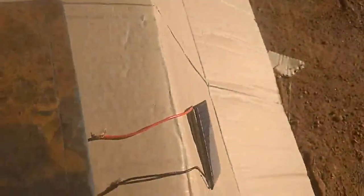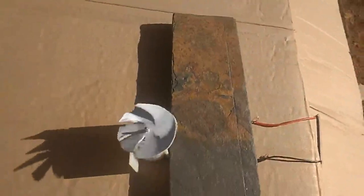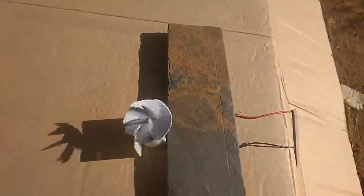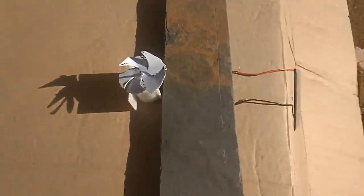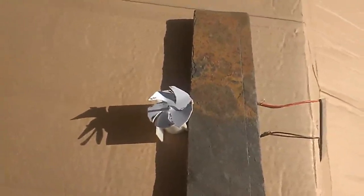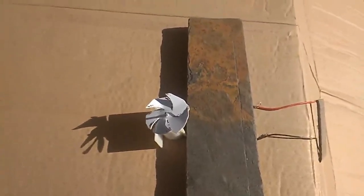Ladies and gentlemen, there was our solar cell demonstration. That's how it works, that's how we get energy from the Sun. Thank you very much for watching. For more of these videos, keep coming back to our YouTube channel.